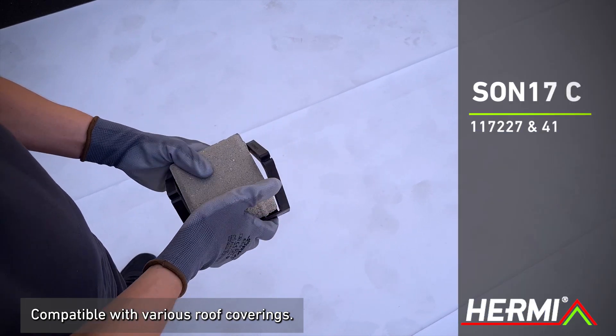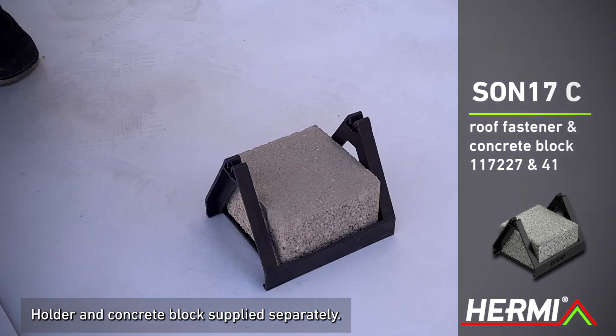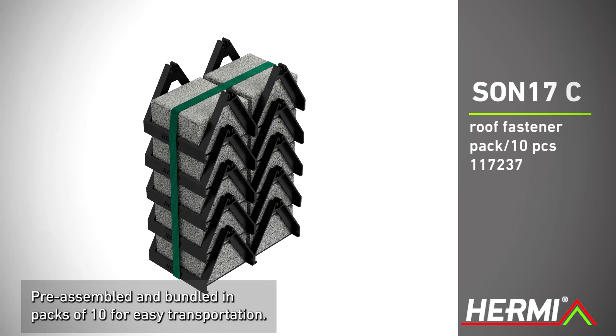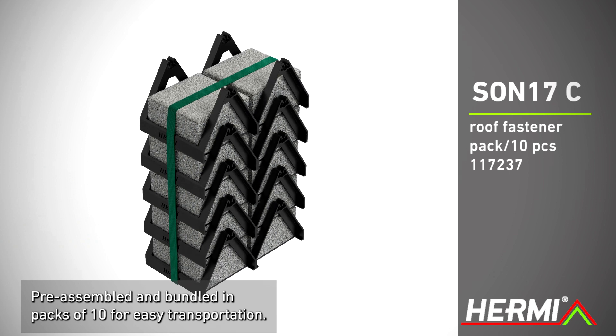Sun 17C roof fastener is compatible with different types of roof coverings. The holder and concrete block are supplied separately. As with the other models, the round conductor is fixed using a click system. Sun 17C roof fasteners are also available pre-assembled and bundled in packs of 10 pieces for easier transportation.